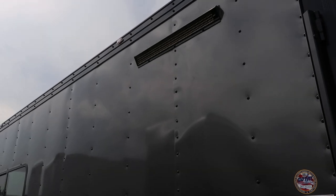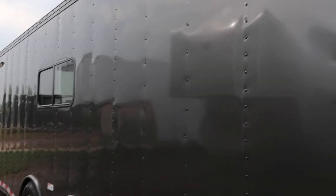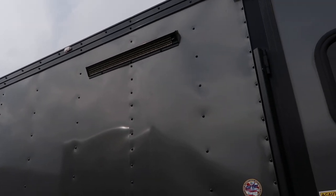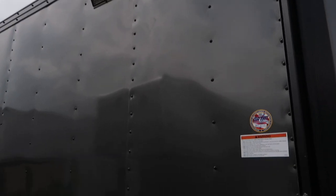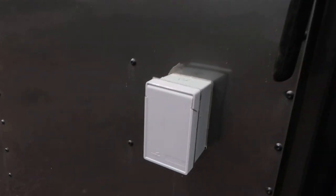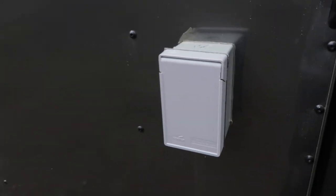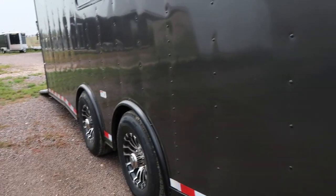You've got two cool recessed LED light bars on the side — one here next to the side door and one in the back. These are great bright LED lights, very efficient and throw off a ton of light. They're called party lights. This unit is also equipped with an exterior GFI outlet, as we do have a 30 amp power package.